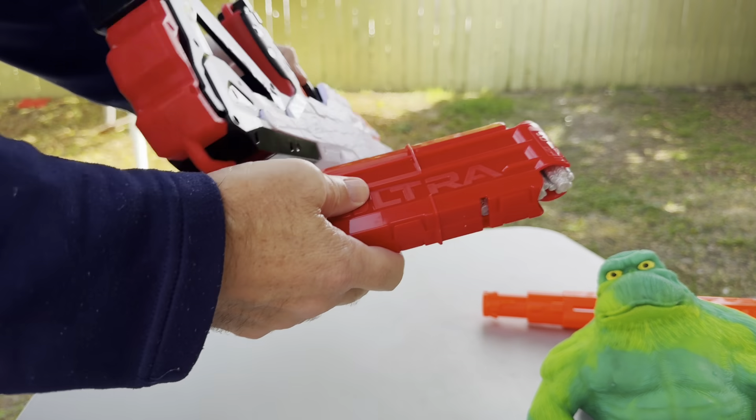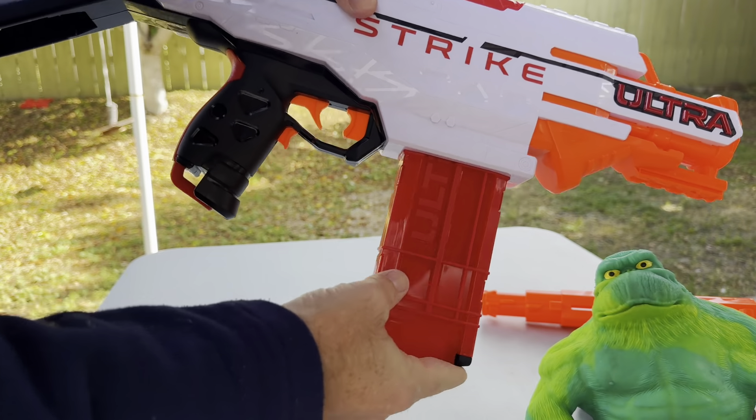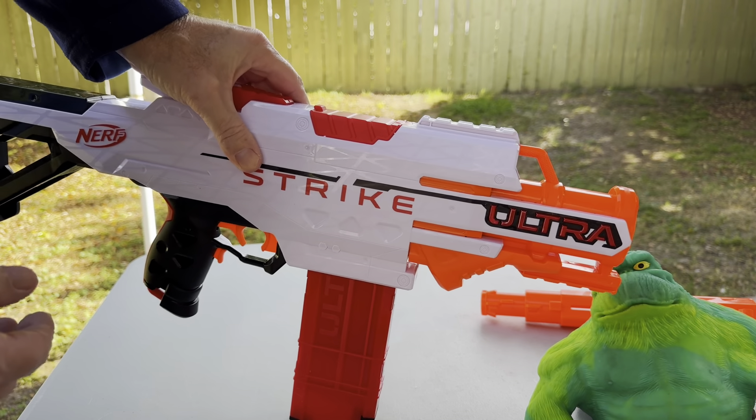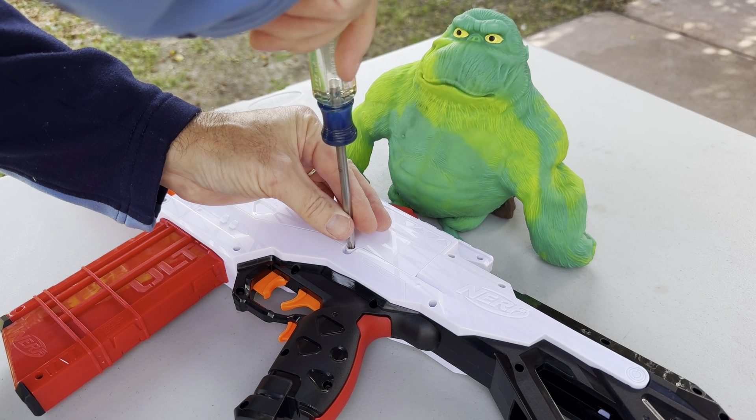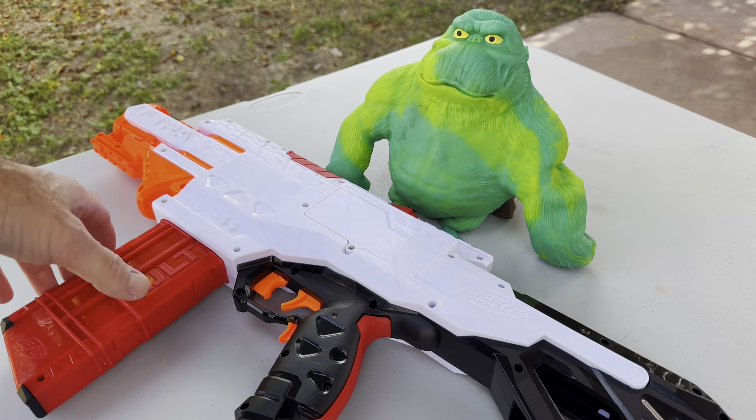I'll just pull it back out. Let's put some batteries in this bad boy and find out how it works. Little monkey, are you excited to get shot by this gun — I mean blaster? All right, let's go straight to it.